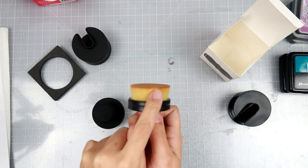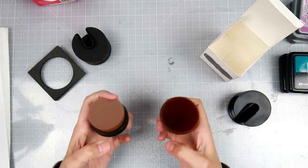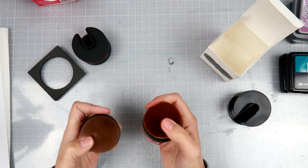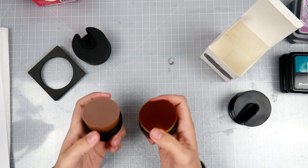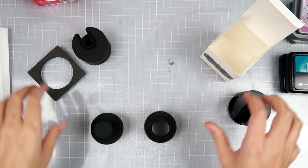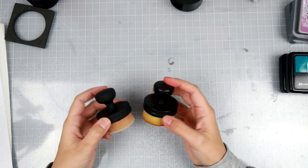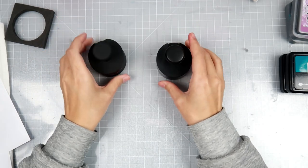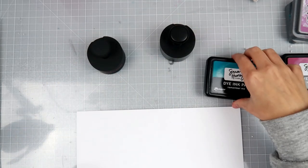They feel the same. I think this one has more bristles — my husband thinks this one has more bristles. They are very dense and have a lot of bristles either way. Anyway, I've been rambling for five minutes, but I wanted to make sure you guys knew the differences I noticed. So for the demo: Pink and Main will be on the left, the random brand from Amazon will be on the right. I'm going to start off with some regular dye ink.